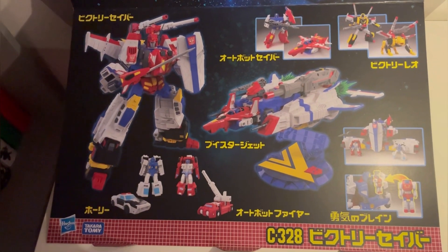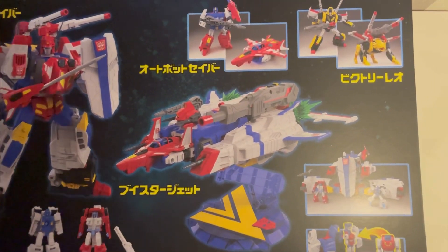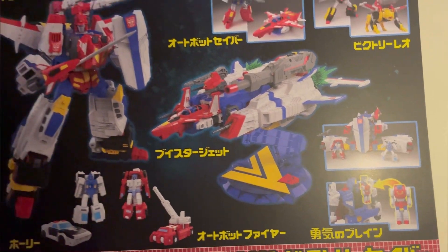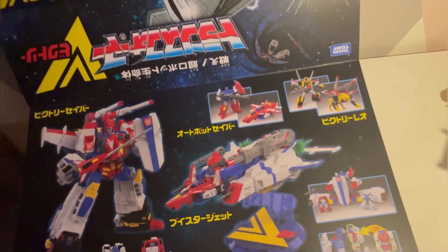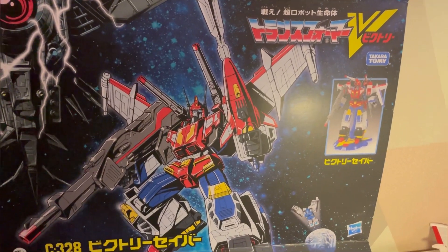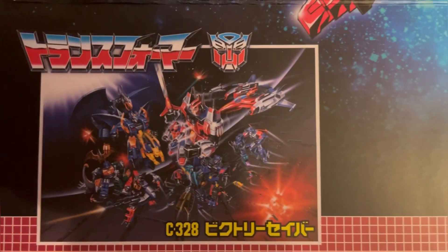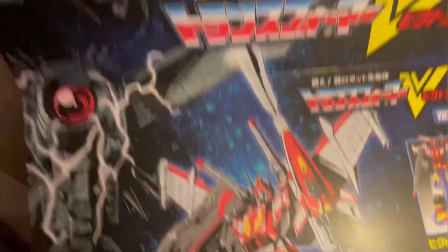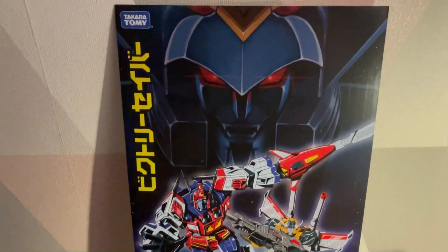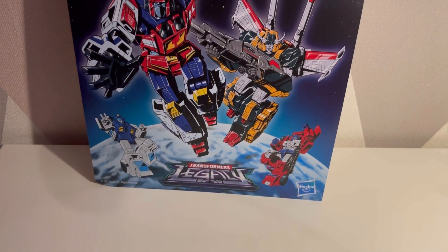As promised I wanted to show you a better look at the packaging after my poor attempt at the beginning of the video. You can see all the different modes displayed, which is really cool. Carefully turning this around - it's almost like a massive poster. You can see Star Saber holding the gun and sword, and then one of those classic posters from the 80s on the back. It also comes with this beautiful little poster - you've got Deathsaurus in the background looking menacing, Victory Leo, Star Saber, and the little bots Holly and Autobot Fire.